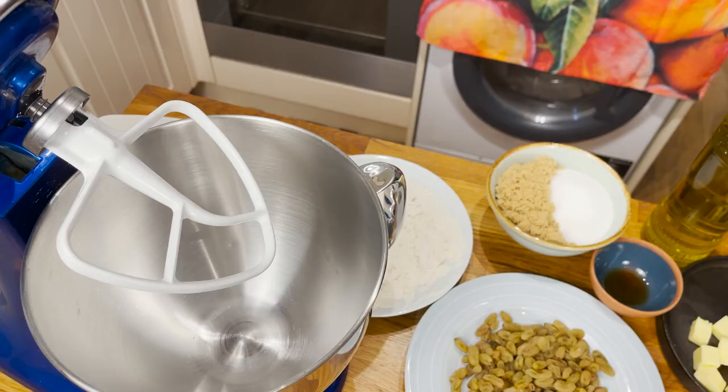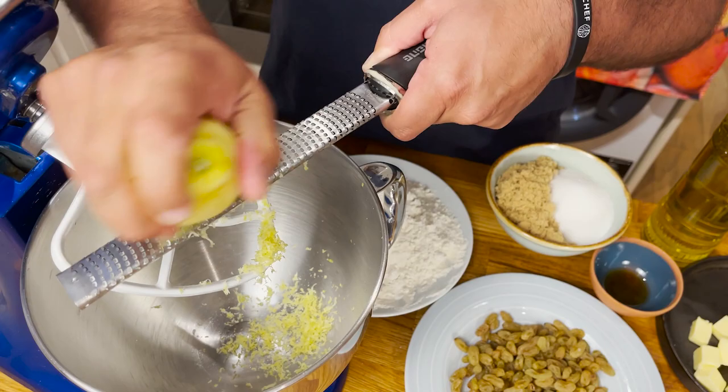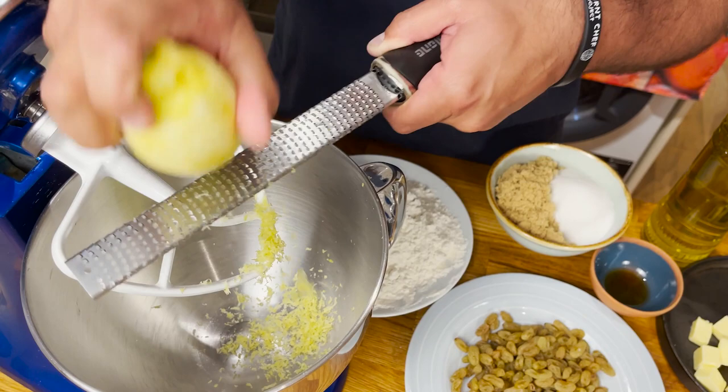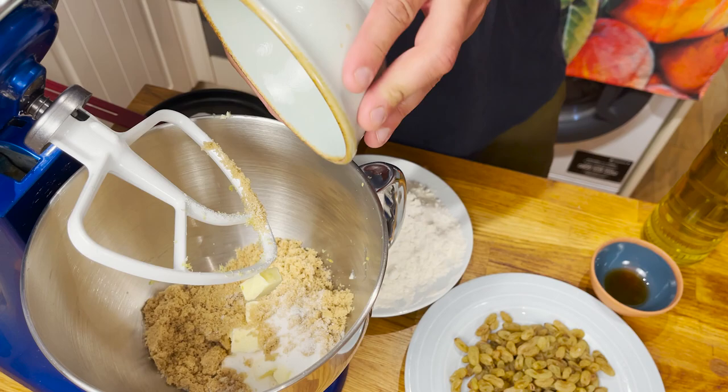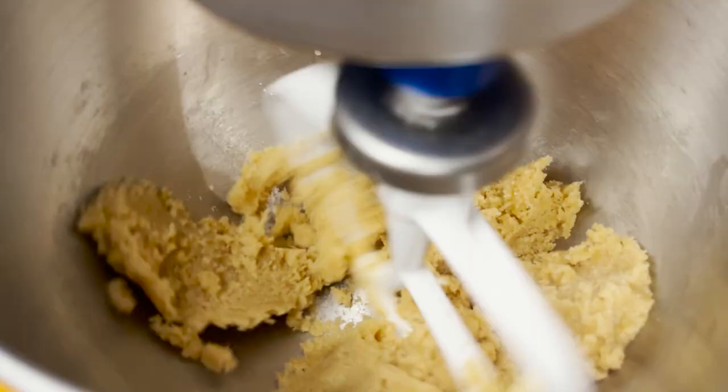We're going to start by grating the lemon just lightly, making sure that we don't take any of the white pith which is a little bitter, so don't apply too much pressure. Then add the butter into the mixer with the caster sugar and the golden caster sugar, and mix for a couple of minutes until the butter fully integrates with the rest of the ingredients.